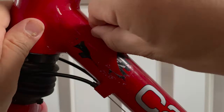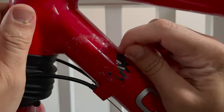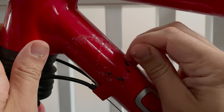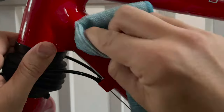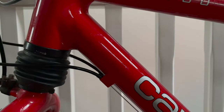Once I managed to heat it up and use a blade to dig under the edge, the main portion came off pretty easily, but there were loads of little shards of sticker everywhere. I broke out the white spirits to rub off any sticky residue - it wasn't working very well - so after starting soft with the white spirits I broke out the nail polish remover which was much more successful.